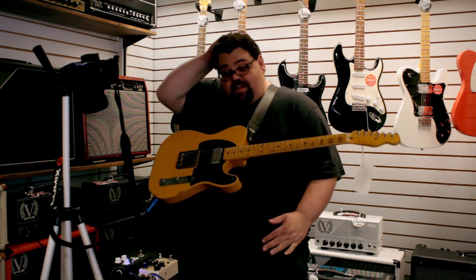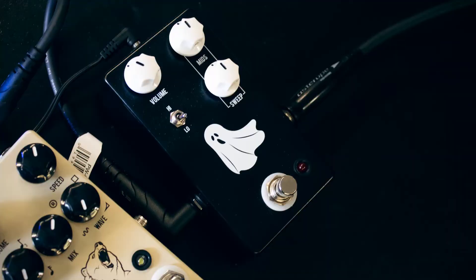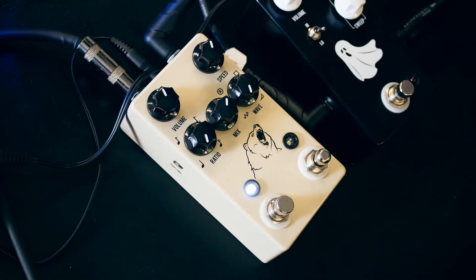The pedals I'm doing today are the JHS Haunting Mids and the JHS Kodiak Tremolo, which is a really cool pedal. I'll start with the Haunting Mids.